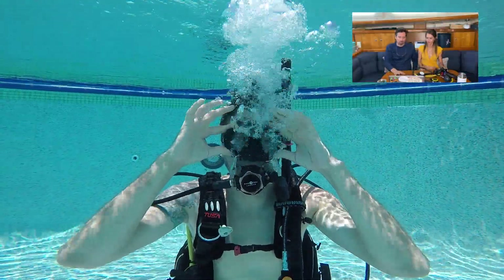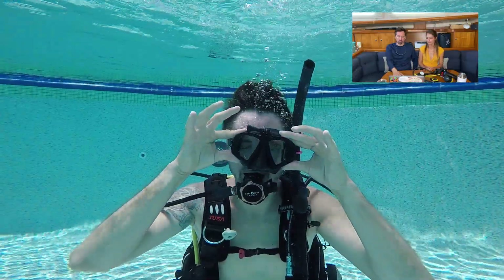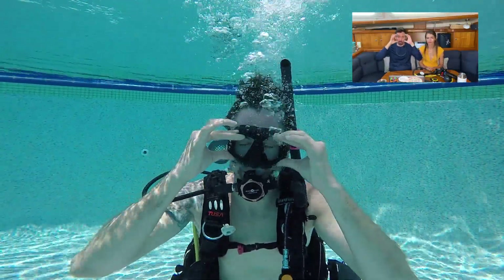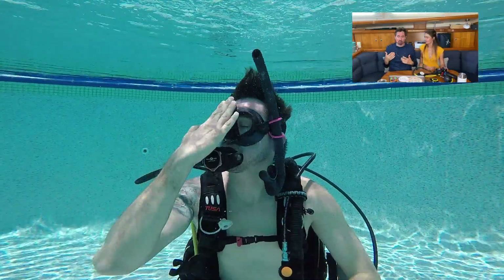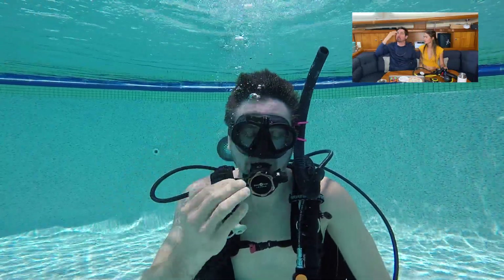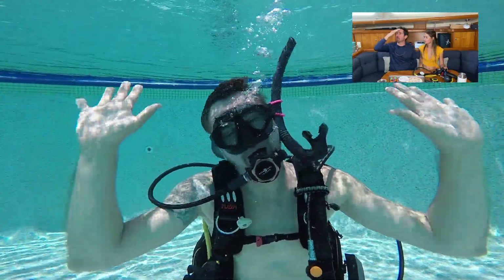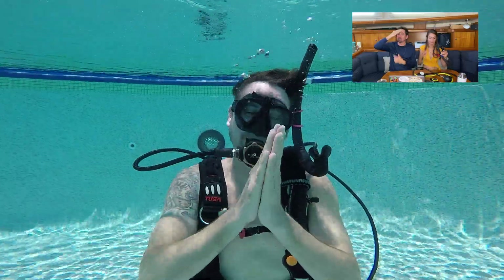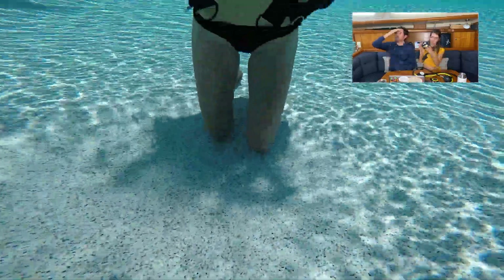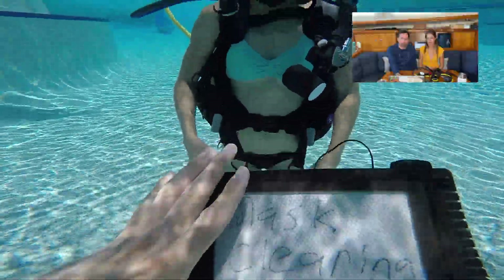Let me walk you through mask clearing. First you remove your mask and let it flood completely with water, then put it back on. Take a nice breath in, look up at the surface causing all the water to get trapped against your cheekbones, then push down on the top of the mask. When you breathe out of your nose, all the water will be forced out the bottom and replaced with air.